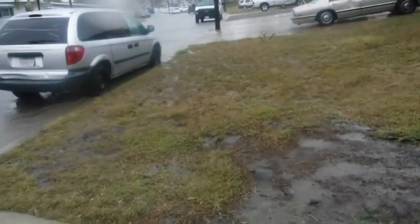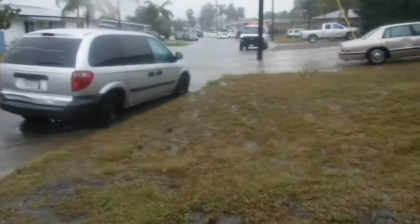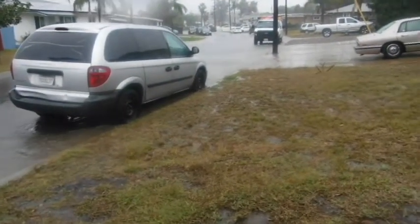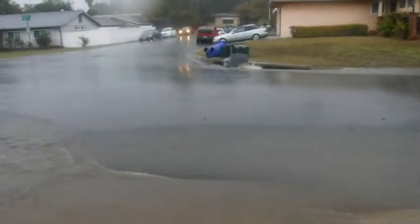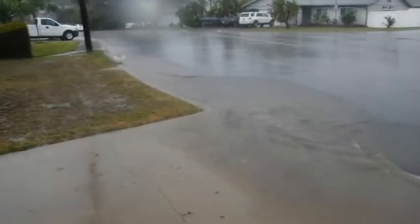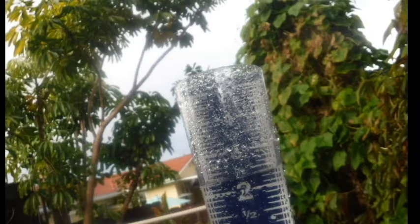The teeth are chattering. It's still flooding as usual. Love it, love it. And it's a thunderstorm, so I had to turn off the computer.